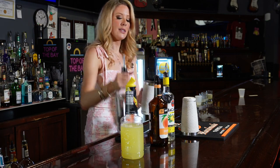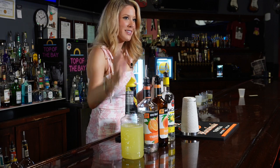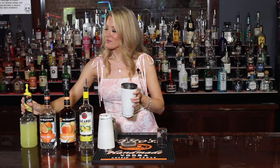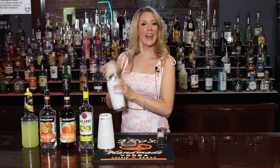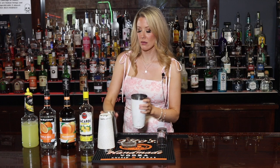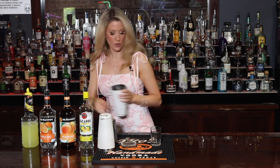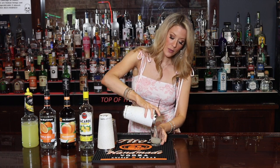It kind of tastes like a Sierra Mist — do those exist anymore? I think it tastes like a Sprite. We're gonna shake that up. This is a really nice little variation of that tea shot. Let's strain this — here's my strainer — and we're gonna top it off with Sprite.